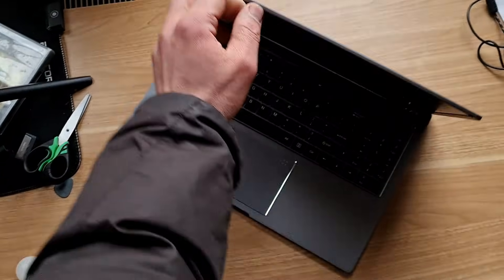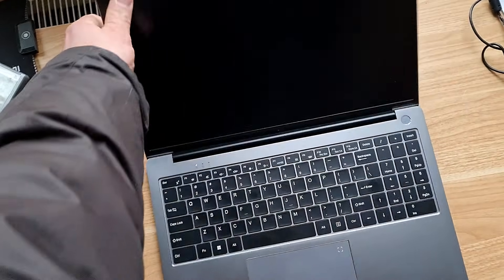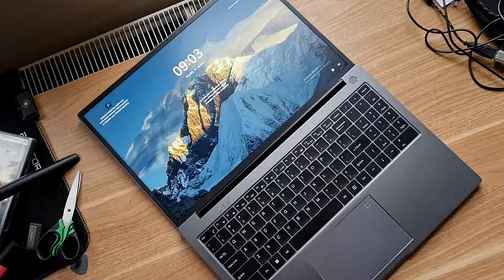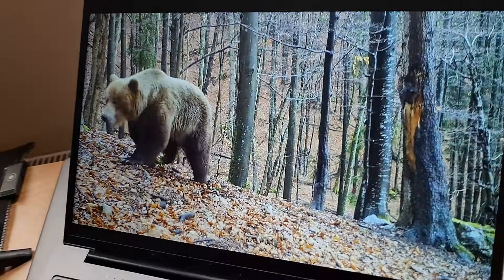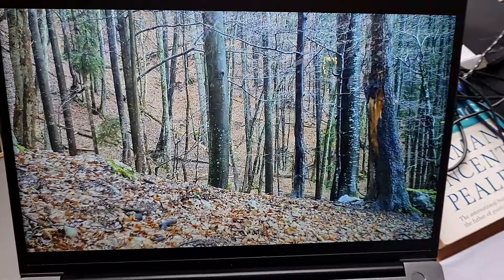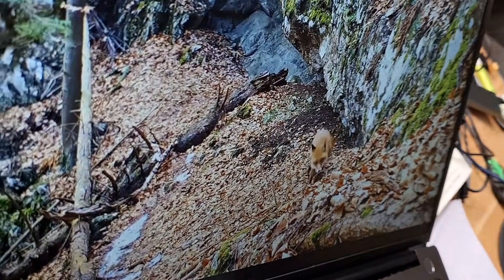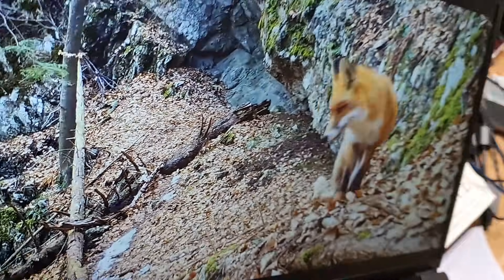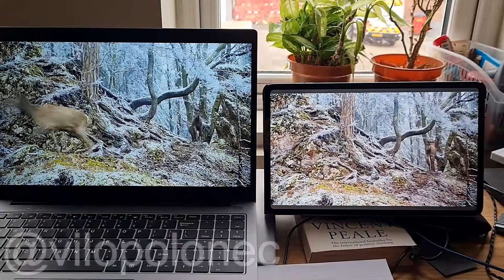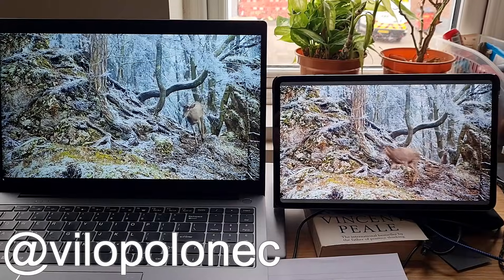This is a test of the front camera and two microphones — what does it look like and what does it sound like? The hinge can be opened up to 180 degrees, meaning it can lay flat on the table. The colors are nice, the quality of the panel seems okay too. It has a matte surface so there aren't many reflections and the viewing angles are also decent as you can see from the video footage.